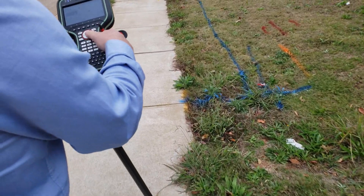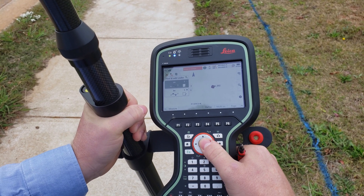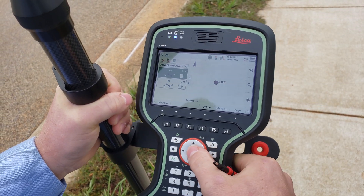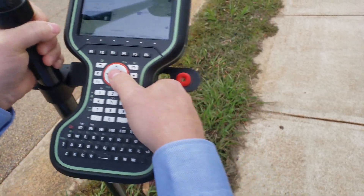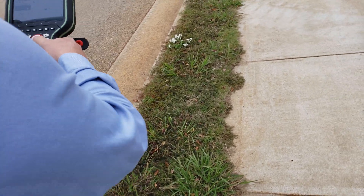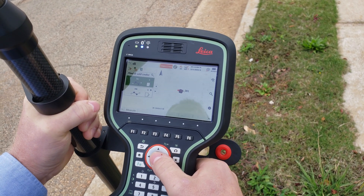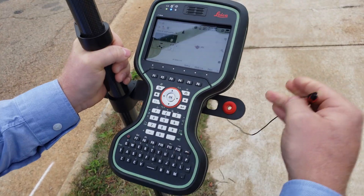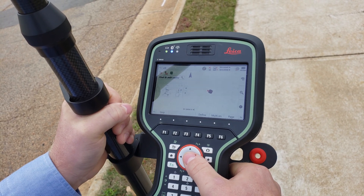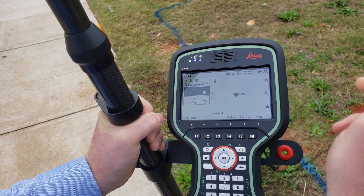Now we'll carry on down. I'll go back to the other side and drop it back to line one — back to curb. Then sidewalk line one, and sidewalk line two, continuing along the survey.